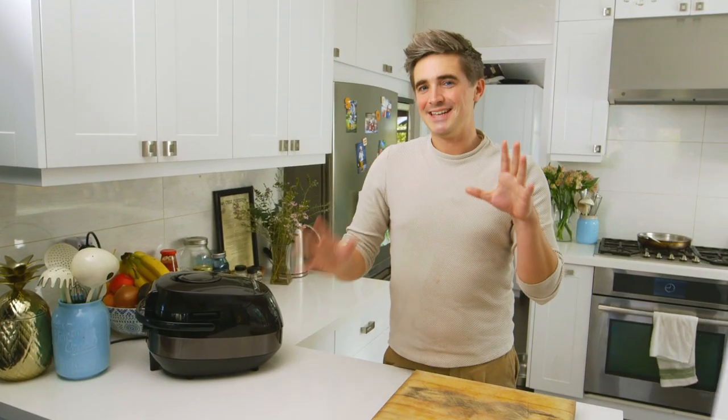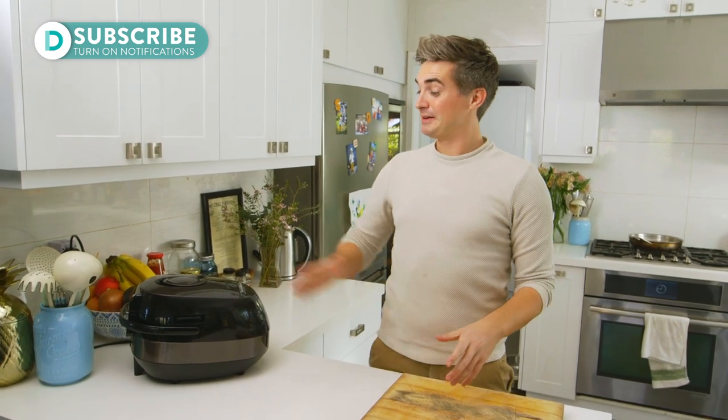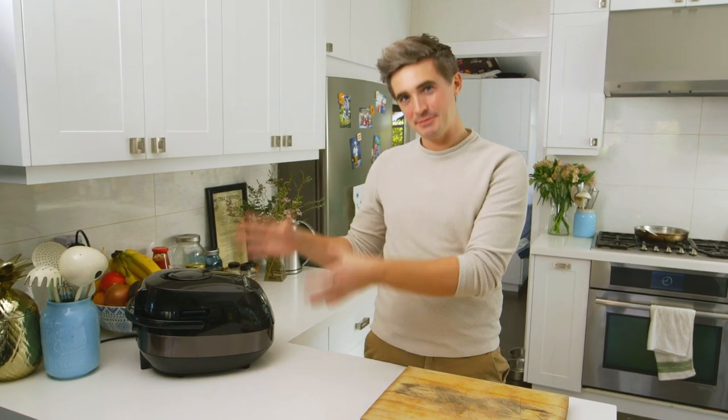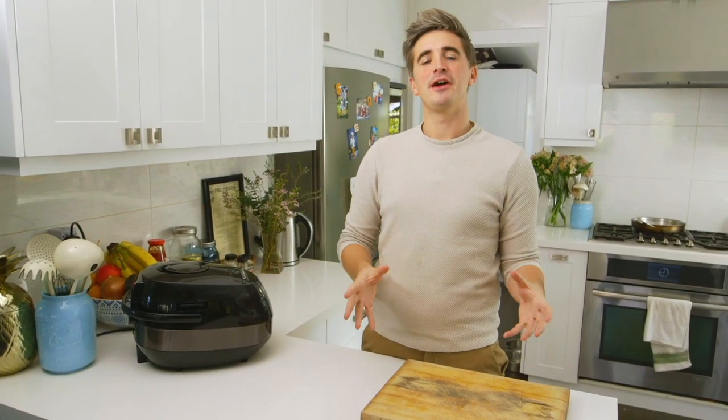Now in my kitchen I tend to keep things quite simple — chopping board, knife and maybe a frying pan. But sometimes I do bring a kitchen gadget into my world. Lately I've been doing a lot of slow cooking, so I have a slow cooker and I want to show you one of my favourite recipes which we've adapted for the slow cooker to make your life a little bit easier.